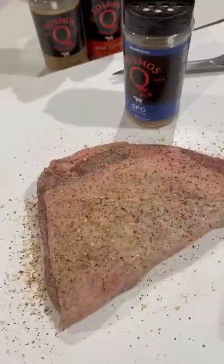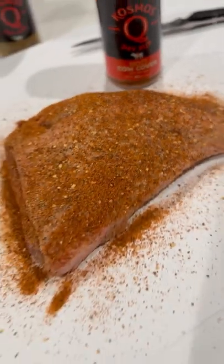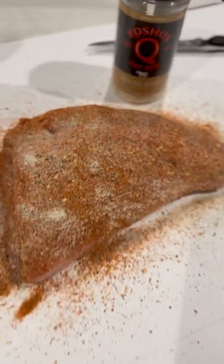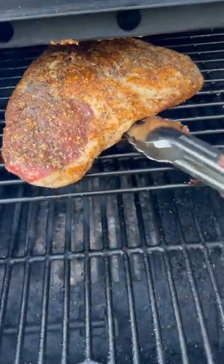We're gonna do a tri-tip like a brisket on the belly grill. First up: salt, pepper, garlic. Next up, hot cow cover — we got the Texas beef tri-tip on, doing fat side down towards the heat.